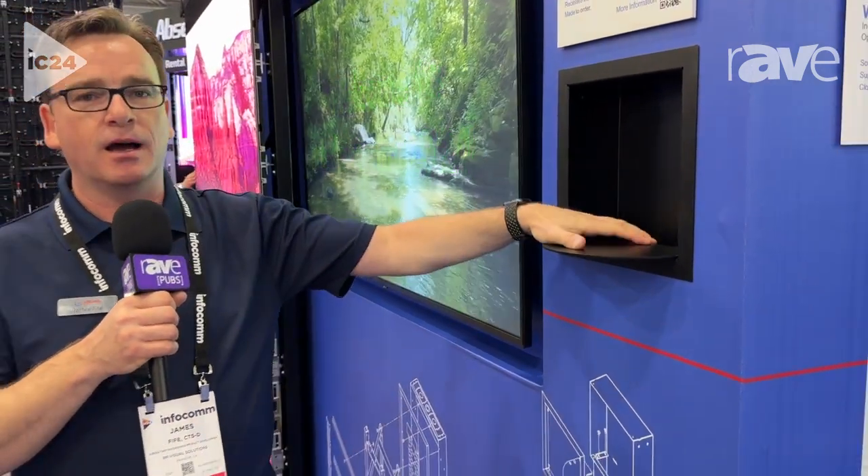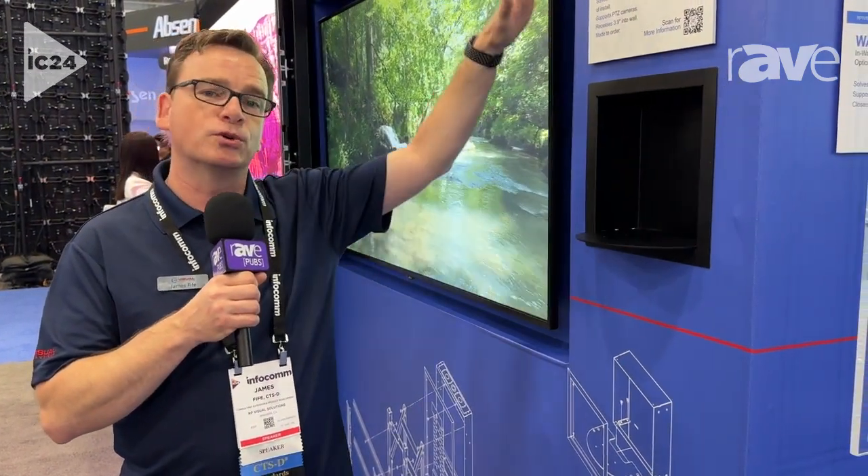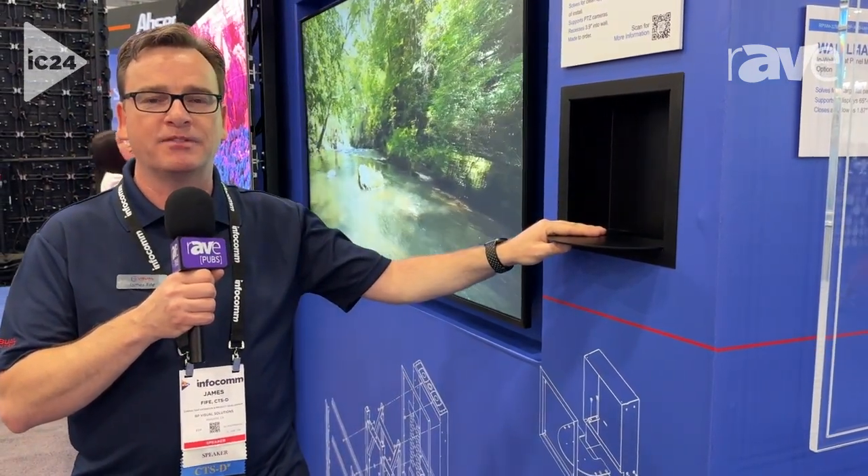This is the RPWM-C-CU mount. It comes in a single or a dual camera. So if you're looking for camera systems and want it to be super clean, this is the way to go. My name is James with RP Visual Solutions at www.rpvisuals.com.